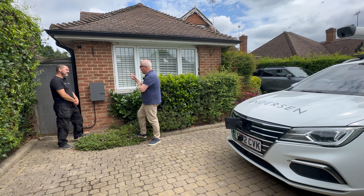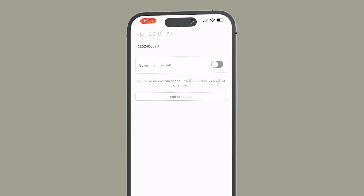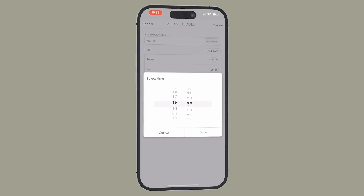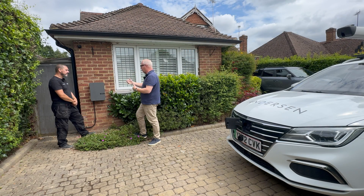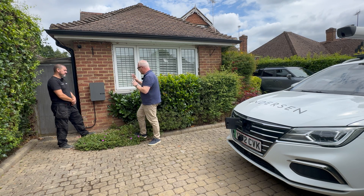Then they power it on, configure it, and do live tests to make sure everything works, including plugging it into a car. We've also connected it to WiFi, because it comes with an app. With the Anderson app you can schedule everything - program the times it stops and starts, how much it's going to cost, and keep an eye on your energy costs. The box itself connects to your house WiFi and the app then connects to the box.